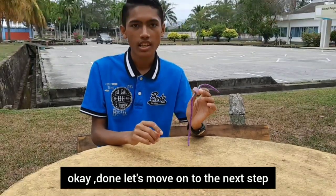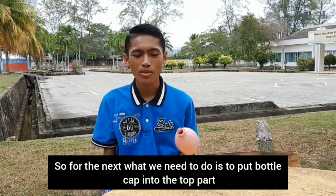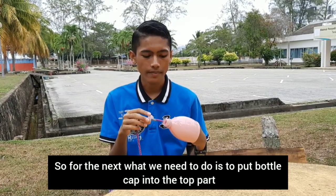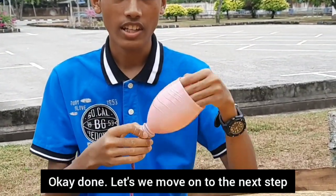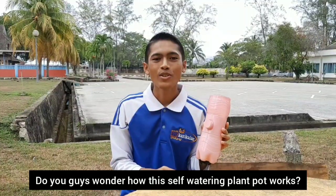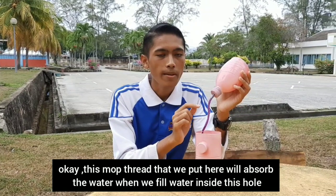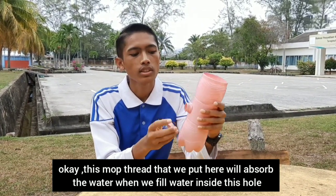Done. Let's move on to the next step. For the next step, what you need are scissors, mop thread, the bottle cap of the top part, and the straw. Put the straw into the hole, then cut the straw and leave about one inch. Put the mop thread into the straw. This mop thread will absorb the water when you fill the water inside the reservoir.